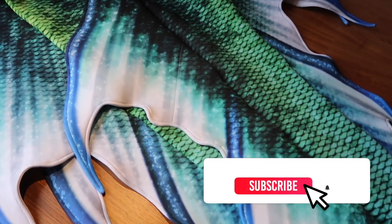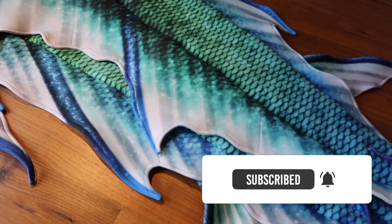Hello everyone, Courtney Mermaid here, and welcome back to another video. Today we're going to be taking a look at my brand new mermaid tail that I just finished — Chester 2.0.